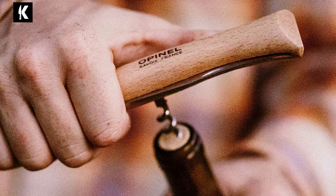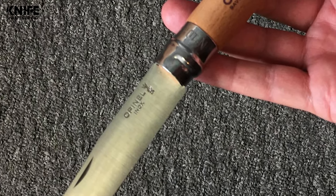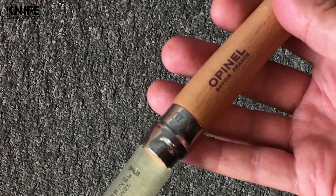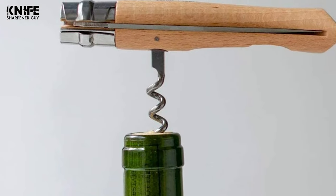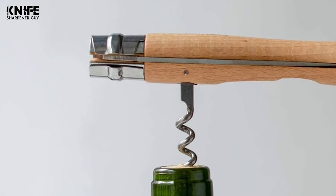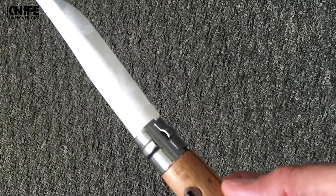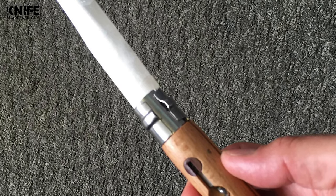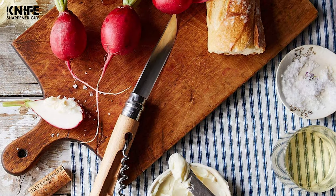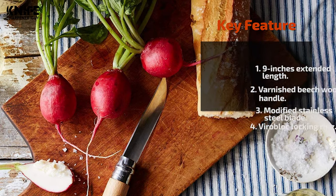The Opinel folding knife is composed of five elements: the blade, the wooden handle, the fixed ferrule, the rivet, and the rotating ViroBlock locking ring. It features a stainless steel blade made of Sandvik 12C27 modified stainless steel with a blade length of 3.92 inches. Overall length is 9 inches open and 5.08 inches folded. The handle is made from hard, durable beechwood from France. All Opinel wooden handle knives are not designed to be washed in the dishwasher, as heat and moisture will cause the wood to swell, making the knife hard to open.